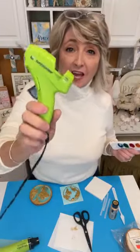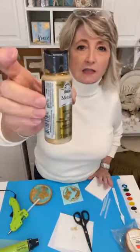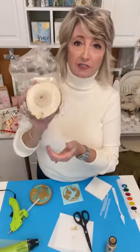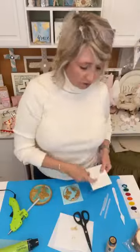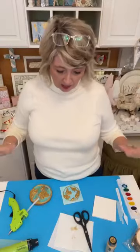Hey crafty friends, it's Heidi Scott with DIY Dreaming, and on today's new episode of Christ in Crafting, we're going to do a kind of different project where the main star is hot glue. We're also going to use some children's watercolor paints, inexpensive Folk Art metallic gold finish paint, some wood slices, and a small canvas. We're going to talk about peace from a biblical perspective and I have a bunch of Bible verses to share. Merry Christmas everyone!